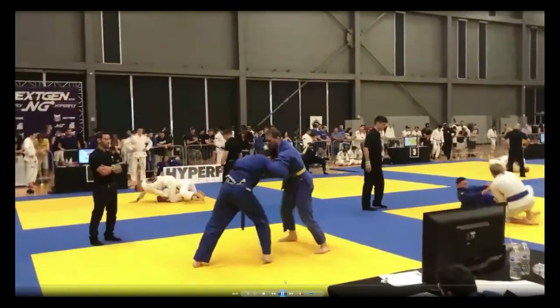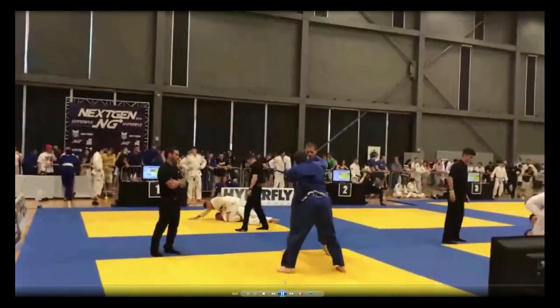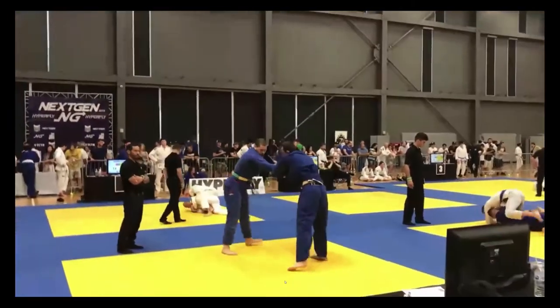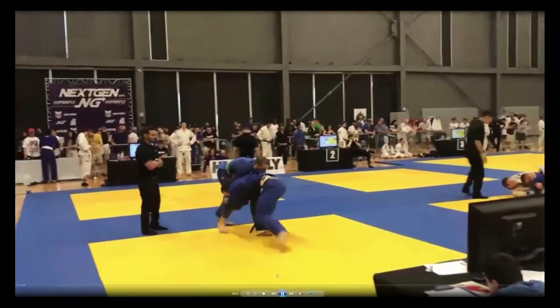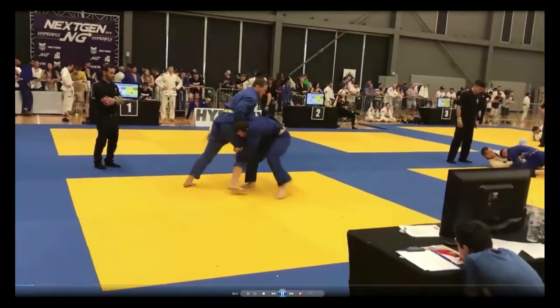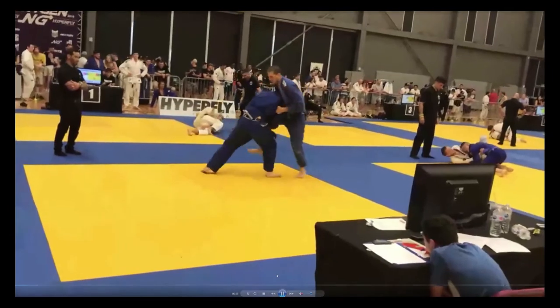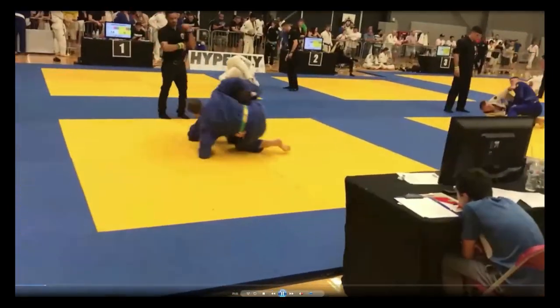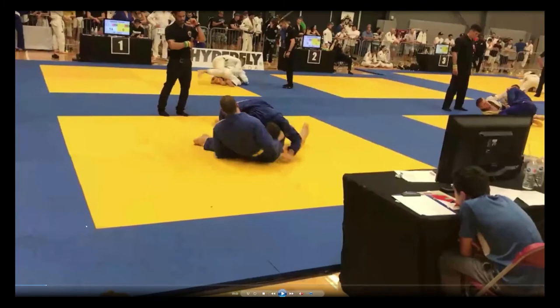But Matt's going for the takedown. His opponent has his hips back, which might open him up for snapdowns later. Then I can see right away — single — he shoots for a high crotch takedown. Matt's hopping around, showing good balance, but eventually gets taken down. Let's go back and see why that happened and what Matt could have done to defend.